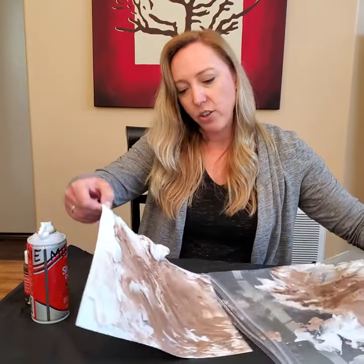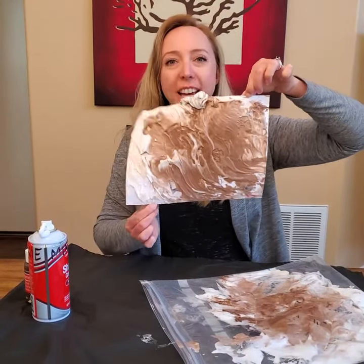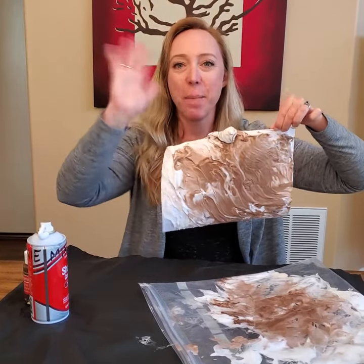Let it dry and hopefully you'll get to see your piggy playing in the mud. I hope you have fun with this art project — I'll see you next time! Bye, everybody!